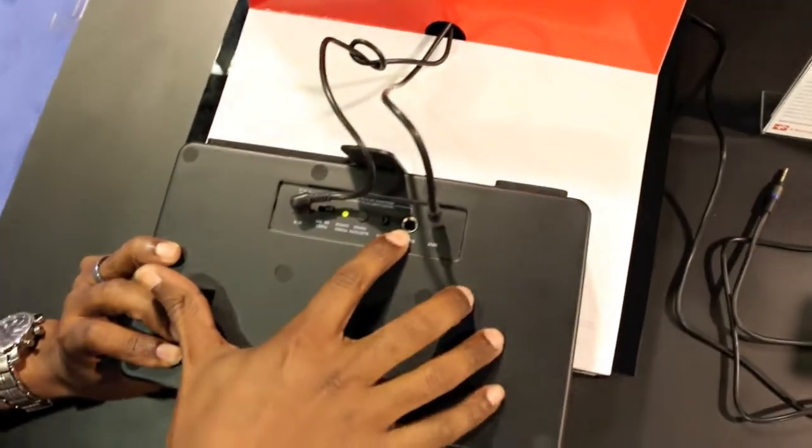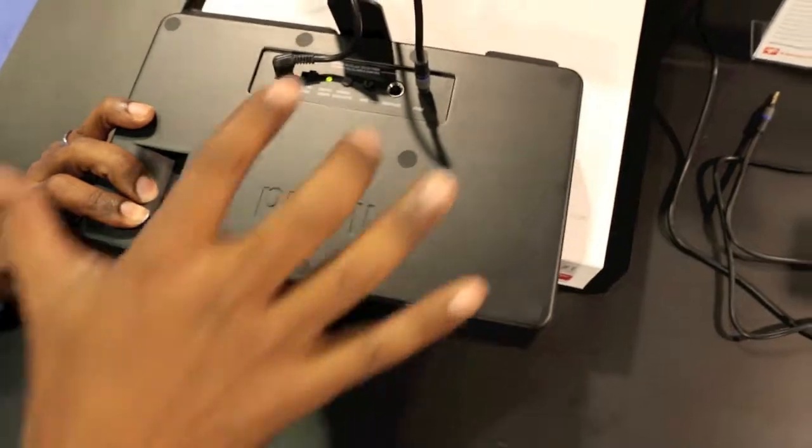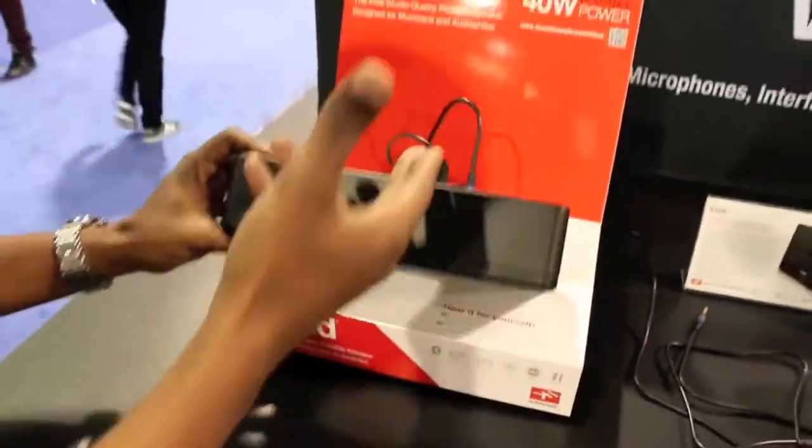We've actually designed an iRick circuit, which is one of our great guitar players, right into the back of the unit, so you can plug your guitar in, have your mobile device, and you're making music right there on the fly.